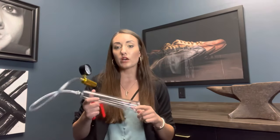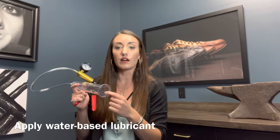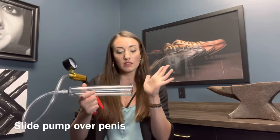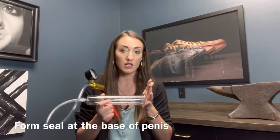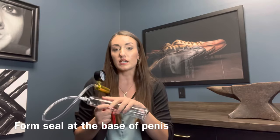You'll want to apply the water-based lubricant to the head of the penis and the inside of the cylinder. Once you've done that, you will slide it on and then meet the opening at the base of the penis on the pelvis as tightly and securely as you can. You want to form a nice seal there so that the pressure can stay inside the cylinder.